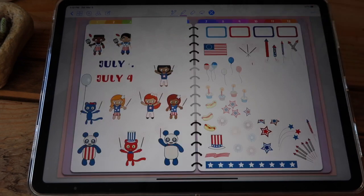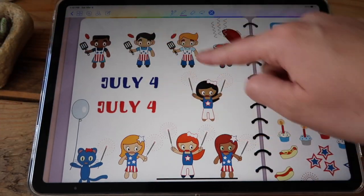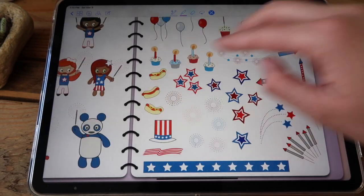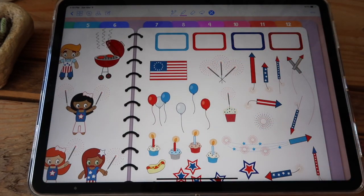And of course you have your July 4th stickers. These are very cute. You have men with different skin and hair tones as well as girls with fireworks, and you have a ton of firework options up here as well as some half boxes.